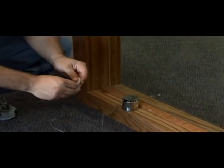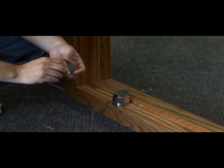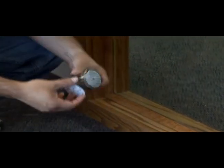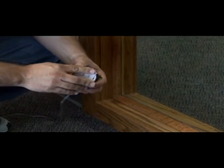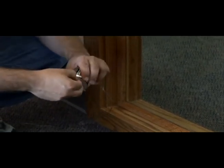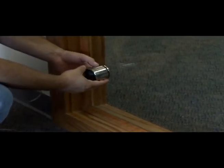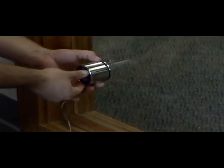The SolidDrive SD1G should be mounted in an inconspicuous location of the window. Apply the VHB pad that comes with the drive to the base of the drive. Make the electrical connection between the SolidDrive SD1G and the speaker cable using the Eurostyle connector. Attach it to the glass surface with moderate pressure.